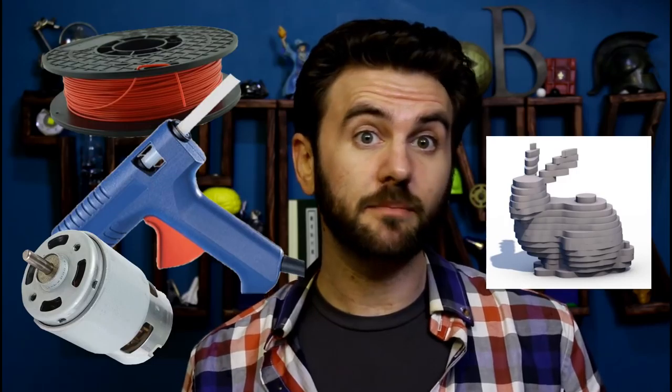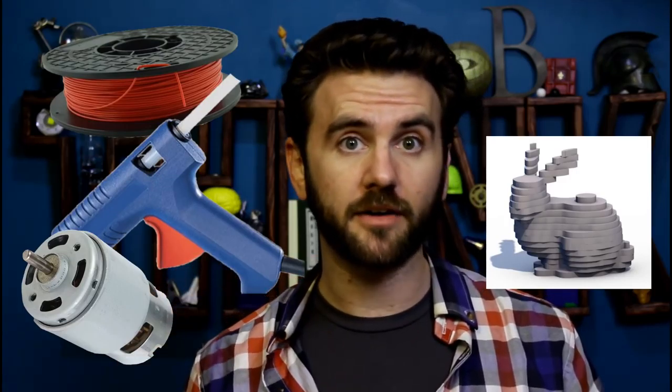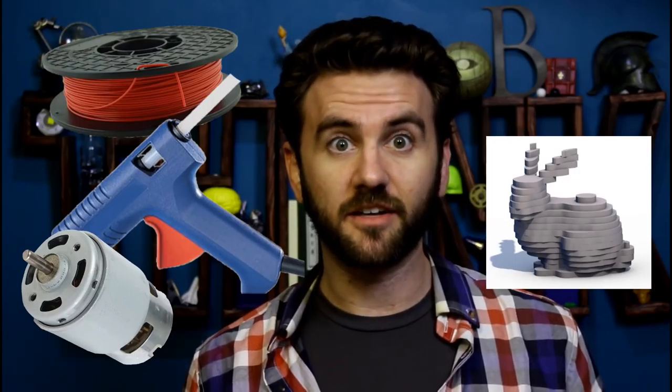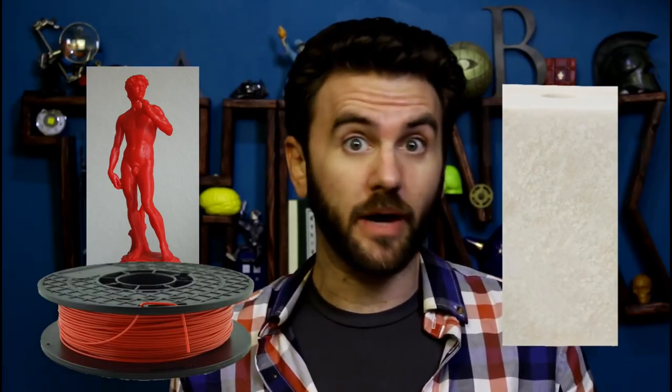By dividing three-dimensional objects into very thin layers, the machine can build three-dimensional parts by drawing them slice by slice up from the bottom, until, when everything's said and done, you've got a little triceratops skull. Pretty frickin' cool. The process is called additive manufacturing, because you're slowly adding material to build up to the final product, as opposed to subtractive manufacturing, where you take a raw hunk of something, like marble, and remove the bits you don't want, until you have David.